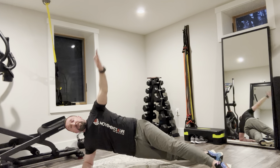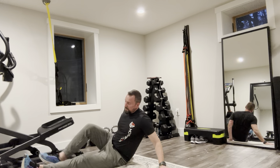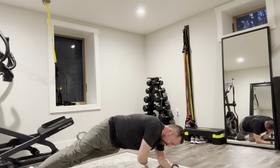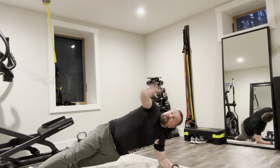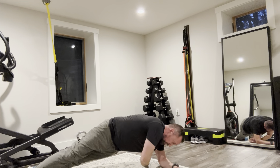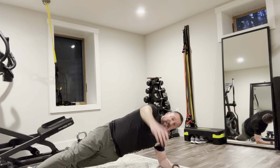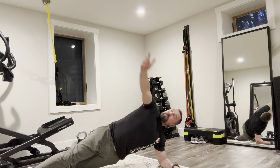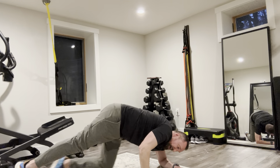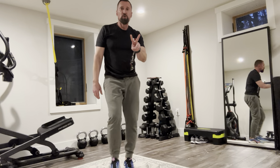If you're joining Movement Morsels for the first time, it is a quad set — an energy system exercise, a lower body, an upper body, and a core. There's a variety of ways to go through it; listen to the introduction video if you need. It's a very scalable quad set — you can do as many or as few rounds as your life and time allow.